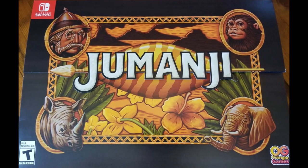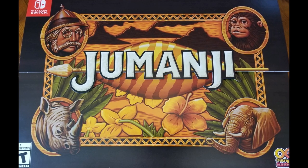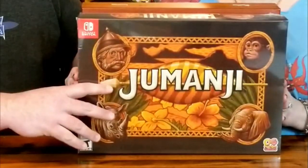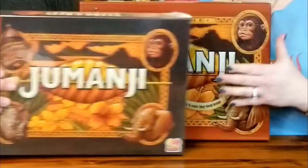Somebody was pretty excited about not only the game but the fact that they had it in such a cool special edition. Wow — actually the size is just about right. Well done, guys. You've got to have the for-real wooden Jumanji box game. Let's take a look at what Limited Run put together for this special edition.